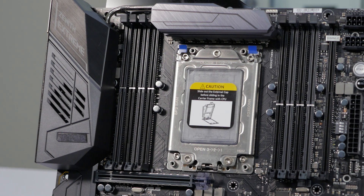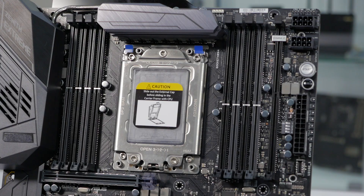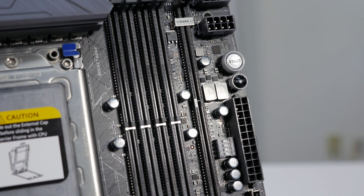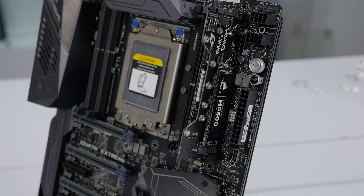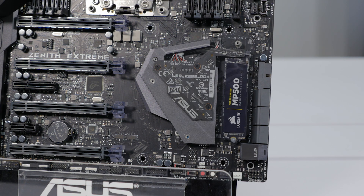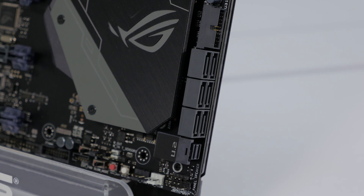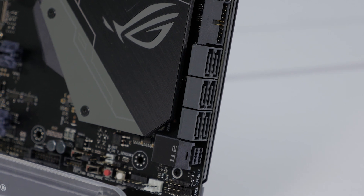There are eight DDR4 DIMM slots with support for up to 128GB of RAM at 3600MHz. Next to the memory DIMM slots, there's another slot that looks very similar, but this is what we call DIMM.2. This is a slot that allows you to add two M.2 drives using this included adapter. There's also an additional M.2 under the PCH, which also helps dissipate heat from the M.2 SSD, plus SATA and U.2 to cover any other types of storage you may want to use.